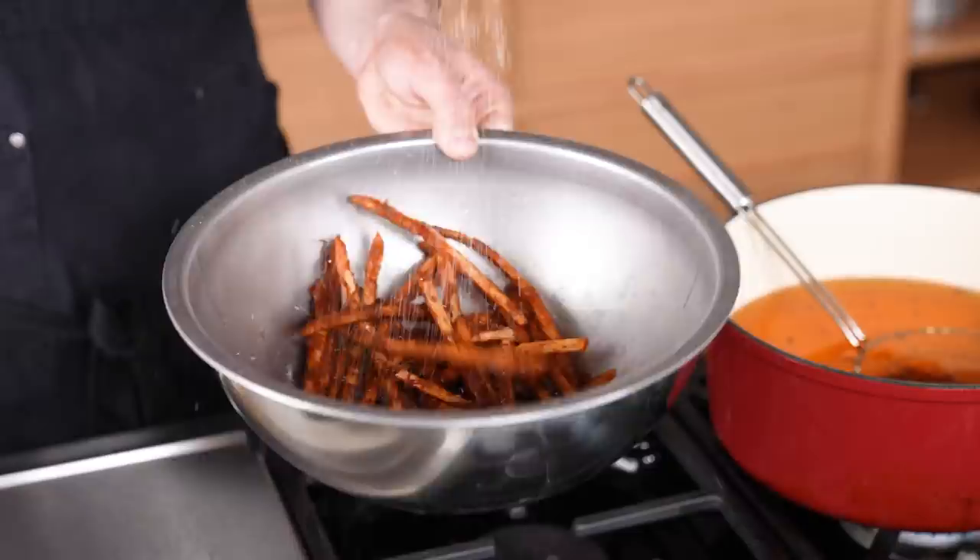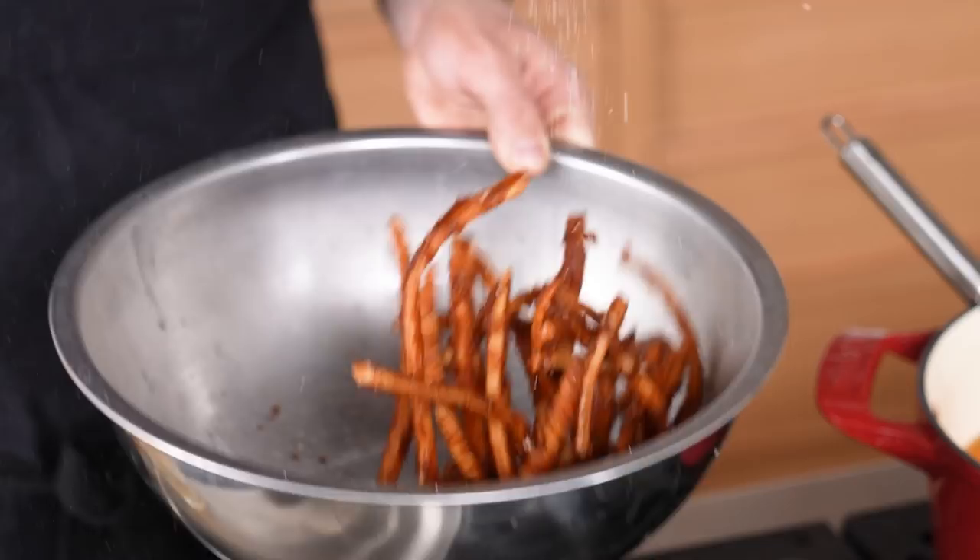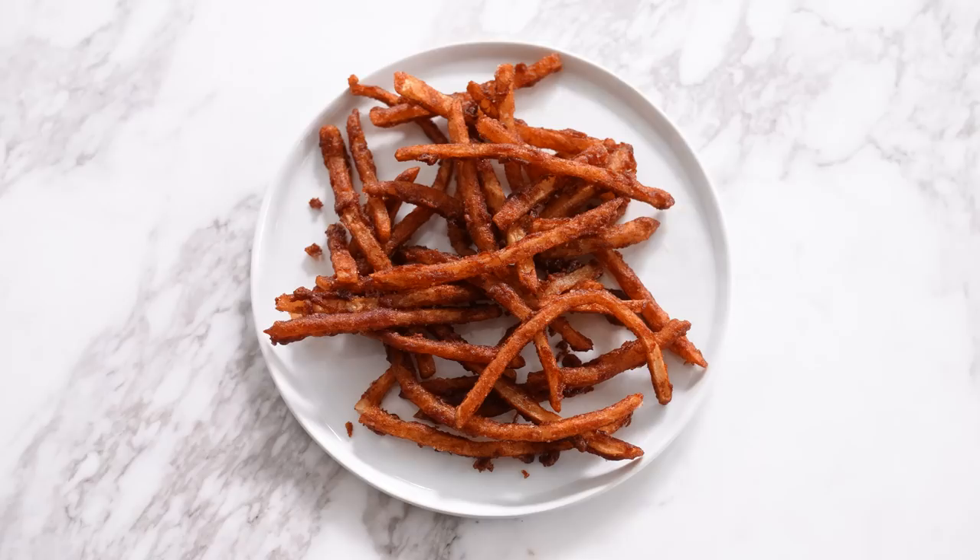Whenever you season french fries with salt, add more than you think you need. You could apply other techniques before battering, which would probably improve the fry, but this is all about what the batter alone does — which we're about to find out. A six, a five, and a six — total score: 17.